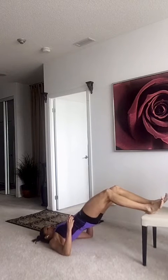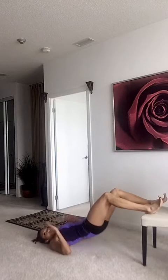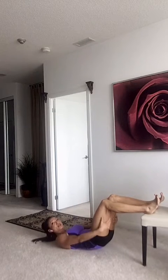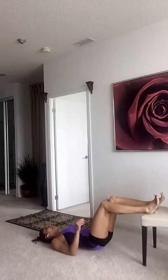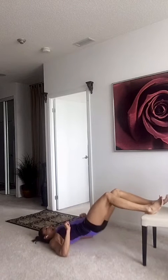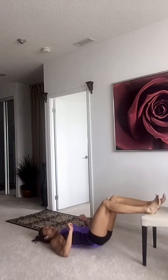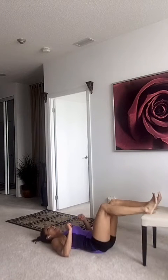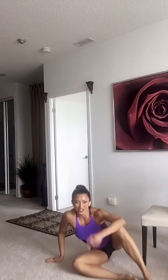Let's finish it up. Squeeze. Full squeezes, guys. Make sure you drive that heel down and really feel the burn in the back of those legs. Five, four, three, two, and squeeze it all up. And you're done, guys. That was Seven Heaven — seven exercises.